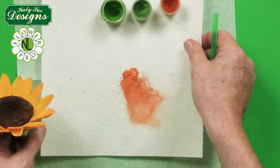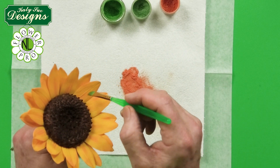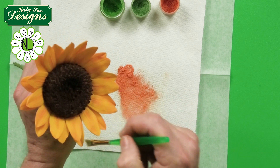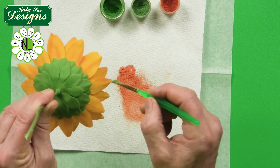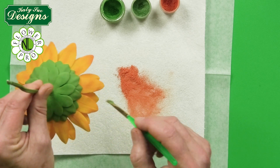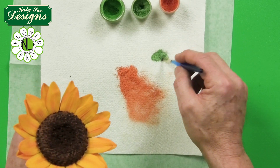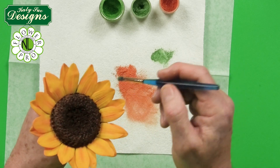Switch to a smaller flat brush and brush a stripe from inside the petal down the center to create a stripe effect — do this on the back of the petals too. Then take a soft prairie green color dust and brush lightly between the petals, just adding a little green in between, front and back.